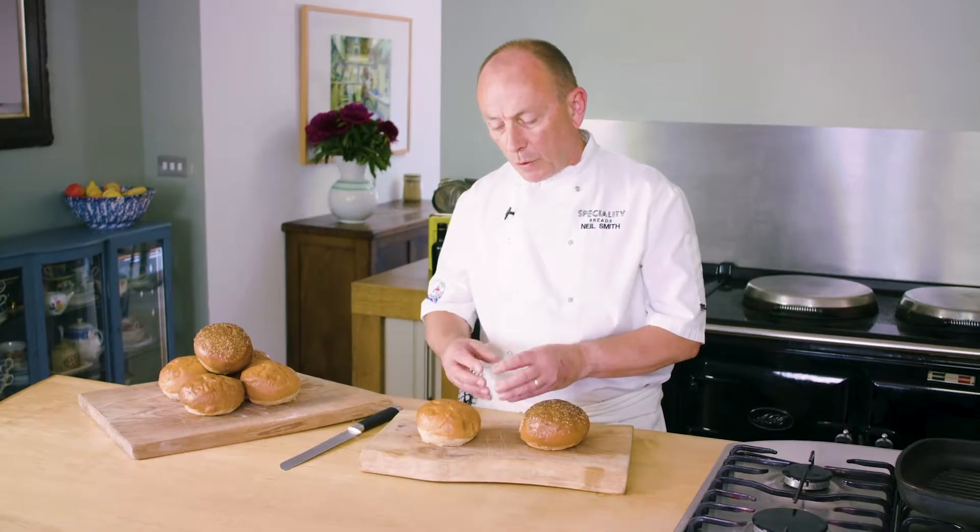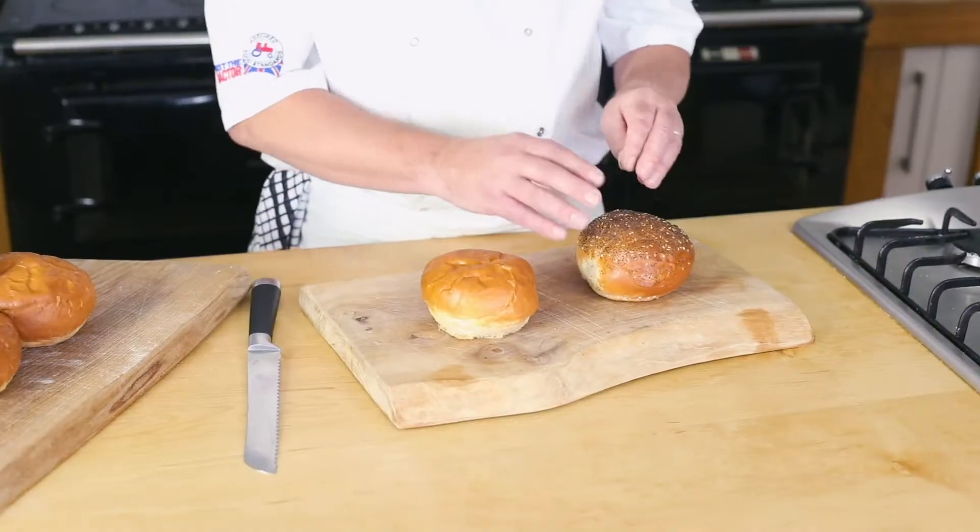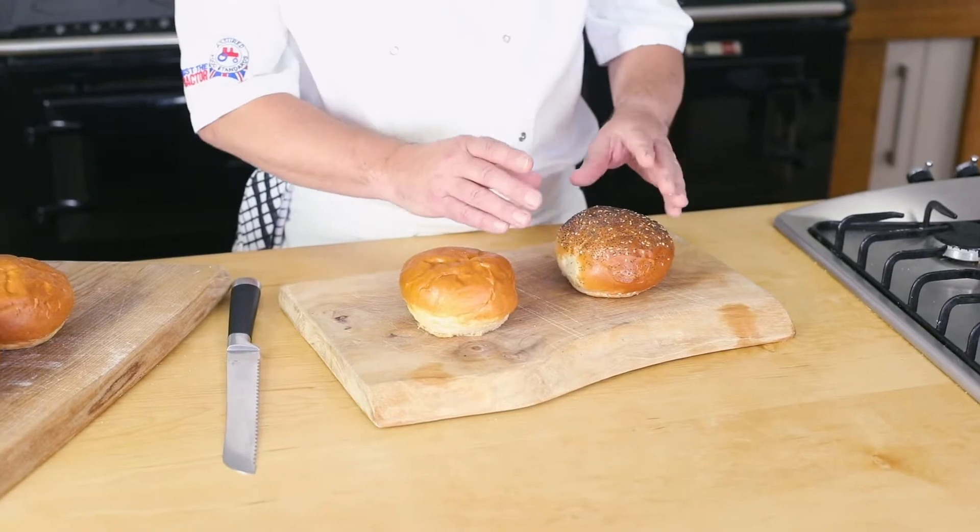Then we've gone for a nice wrinkled top on this. That was important — we wanted each one to look a little bit different, have its own personality, and by having that wrinkled top, not too perfect.